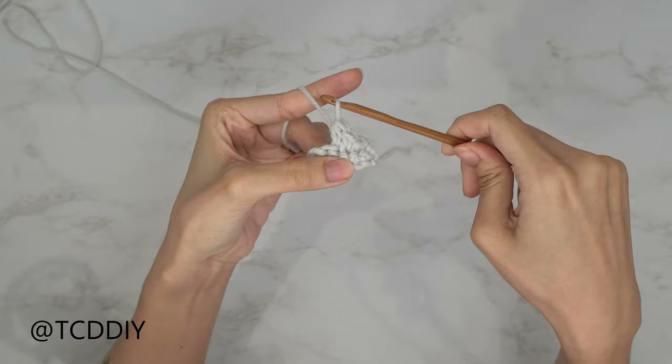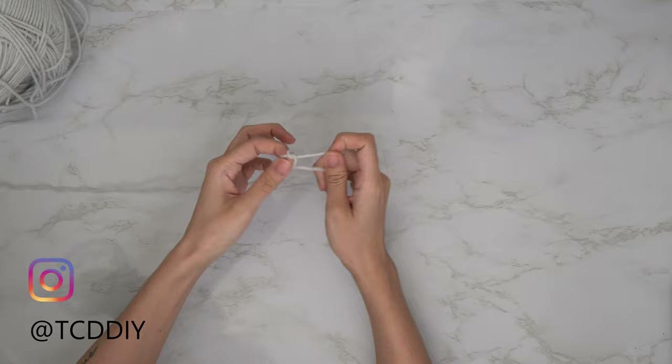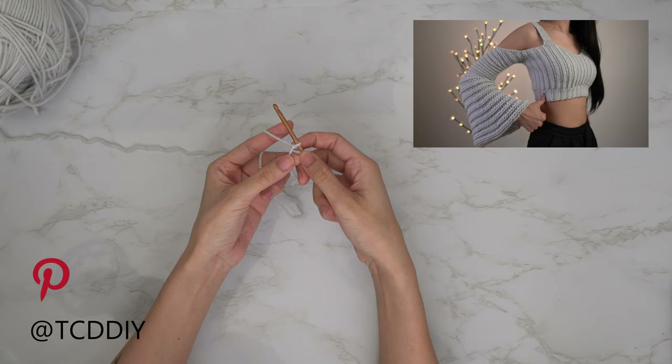This tutorial is for a size small but you can adjust it for your size, and we explain how to in the video. To get this top started, grab your category 4 yarn and make a slip knot. Next, grab your 4mm hook and start off by making a chain that goes from your underarm down to where you want the bottom of the top to be, keeping in mind that we will have a bottom border. I'm starting with a chain of 25, which is 5.5 inches or 14 centimeters.